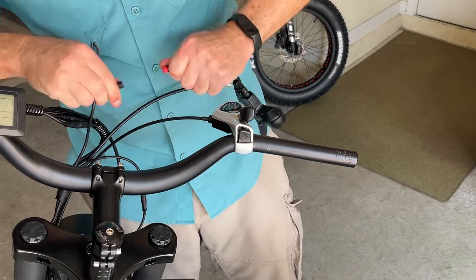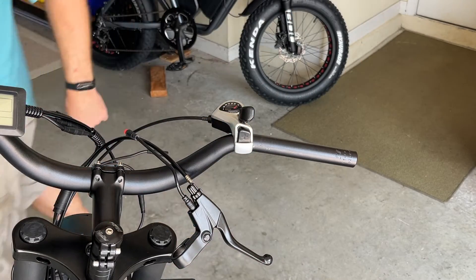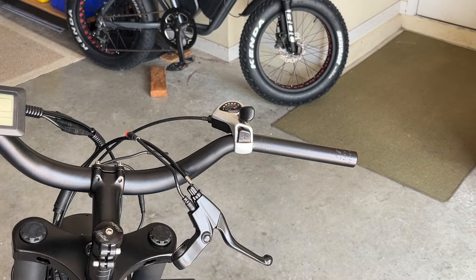Disconnect the motor cutoff switch. Before I pull everything through, I'm going to attach the hydraulic brake cable to it and then slide it through the frame.